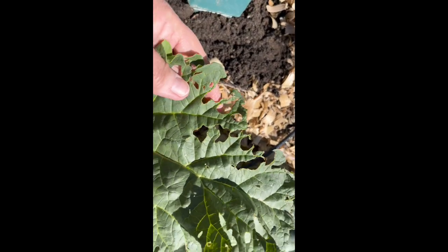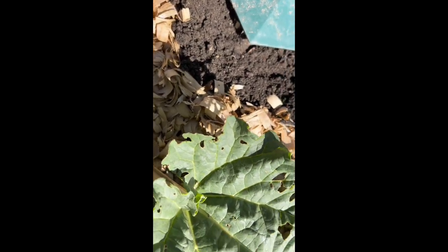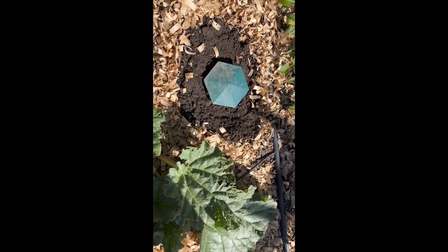This is some damage to my new little rhubarb plant that came up. It's not too bad right now, but it'll get bad. So I planted the trap right next to the rhubarb. See you tomorrow.